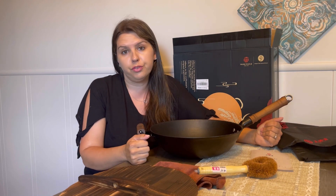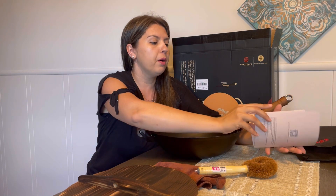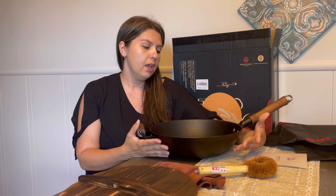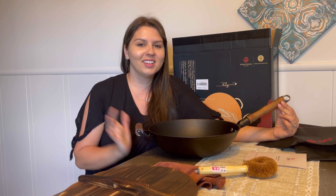Season the wok before using — a well-seasoned cast iron wok provides a safe, healthy, nonstick and chemical-free cooking surface for your family. The included guide tells you all about how to season it and how to clean it after use. It's really easy to maintain and it's a great wok, so I highly recommend this wok for every family out there. Bye bye!